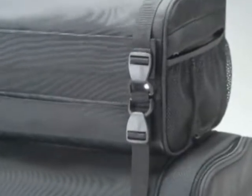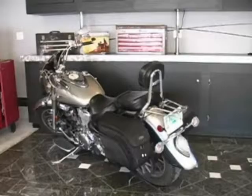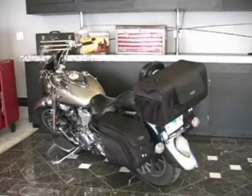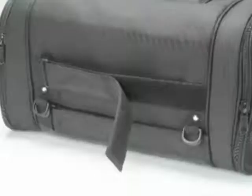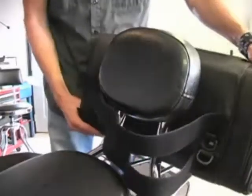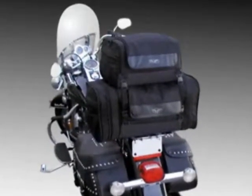Easy to use and secure attachment mechanisms connect the bags to one another, allowing riders to build and stack more storage as needed. Generous web strapping allows secure attachment to virtually any luggage rack or backrest. Made from durable 1680 polyester, every piece of IronRider Cruiser luggage features a unique diamond plate bottom design that gives the luggage a rugged appearance.